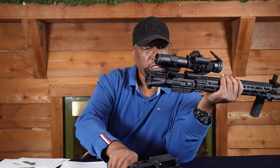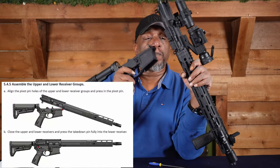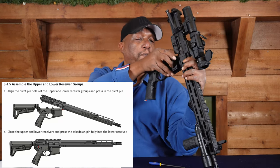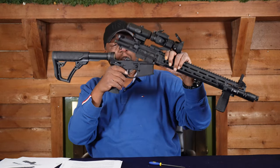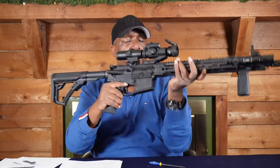Now you've got an upper and a lower. Basically what we're going to do is hook it up on the pivot pin here and push it in — all the way down. Good to go.